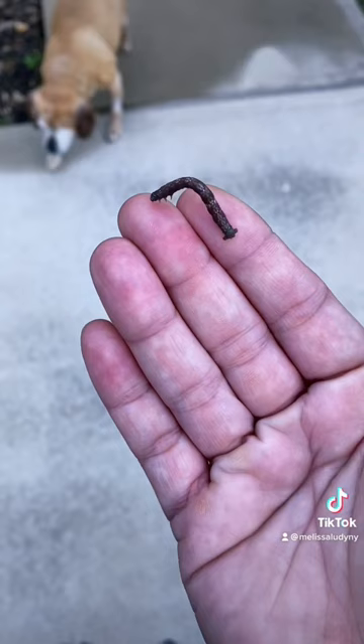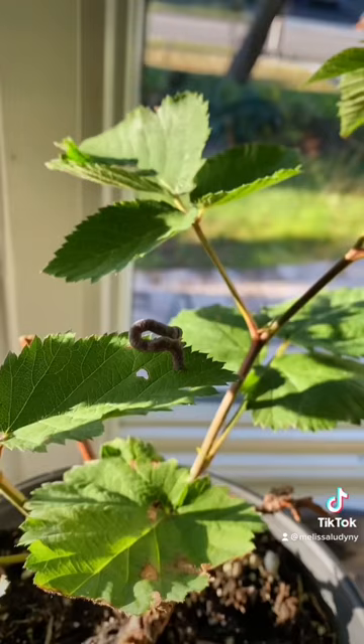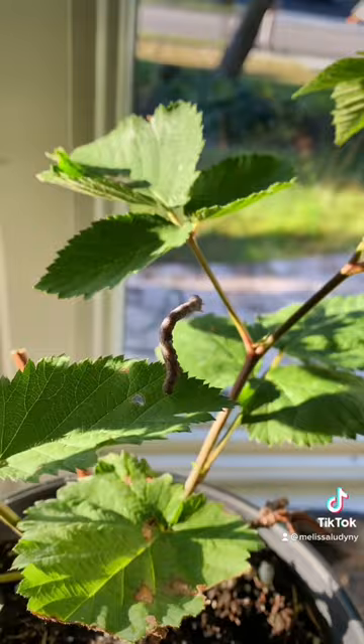Check out this cool stick caterpillar I found in my backyard. Of course I had to make friends with it, so I brought it inside. I put it on a blackberry plant. Oops! Don't fall, little guy.